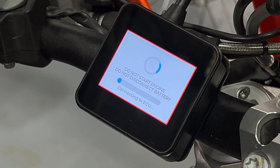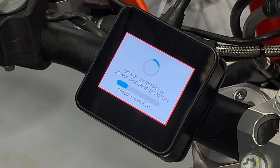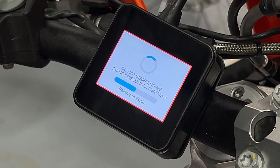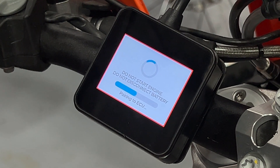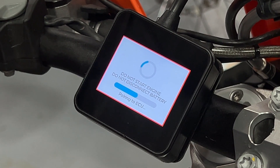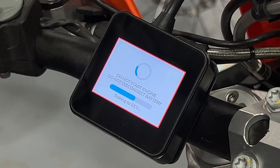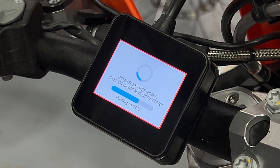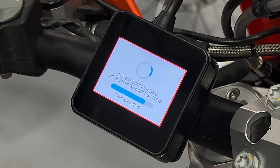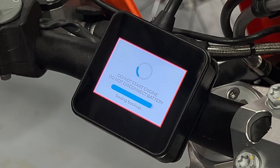Depending on which particular bike you own — whether it's two-stroke or four-stroke, TPI or TBI for example — this process may take anywhere from about 30 seconds up to several minutes. While this is happening, don't touch anything on the bike, don't attempt to start the engine, and don't disconnect the battery. This moment while it's pairing with the ECU is one of the very few times where if the pairing process is interrupted, it can cause issues with the ECU. It's very rare for that to happen, but it is one of the more sensitive parts of the process of setting up the ERM.